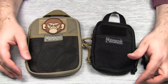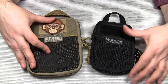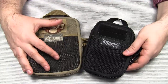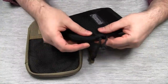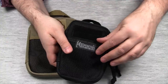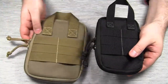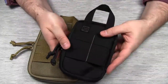I guess most of you are familiar with the large EDC Pocket Organizer, so let's compare them side by side. The Mini Pocket Organizer actually looks like a small scale model of the original product. Like the EDC Pocket Organizer, this one comes with dual zippers, a loop velcro field, and a mesh pocket with velcro closure. On the back it has a carry handle and MOLLE compatible webbing.